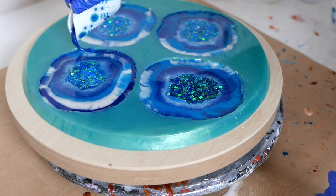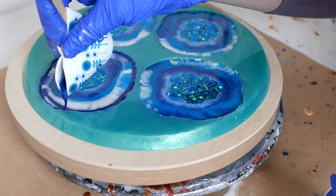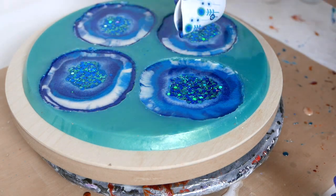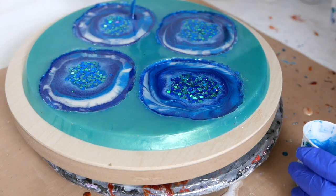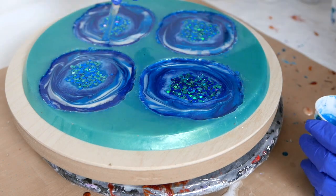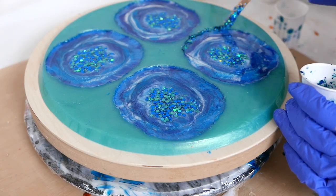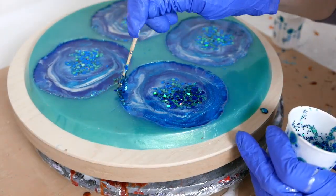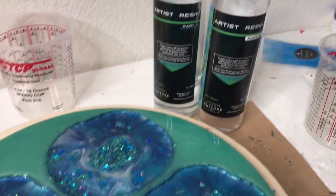Next week I'm going to do a matching cheese board to go with this coaster set, so stay tuned — it turned out really beautiful. Then I'm going to take a popsicle stick and run some lines through it and blend my colors. I probably could have left it alone but I wanted it to be more blue. Now I'm adding that little bit of glitter to the edge — I was hoping it would stay there but it did float around as it cured, but that's okay, it still looked pretty.